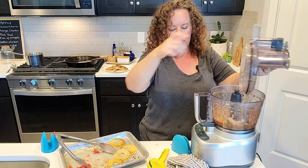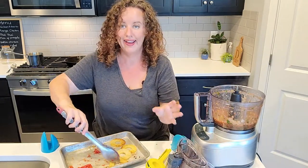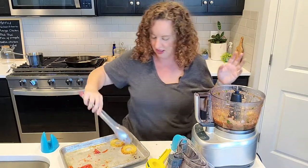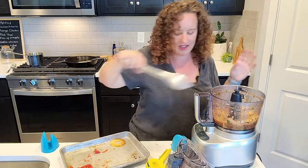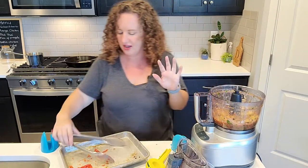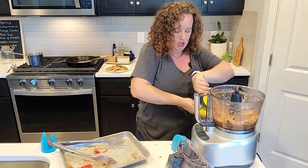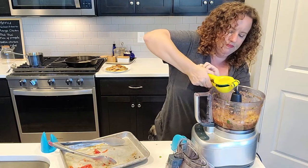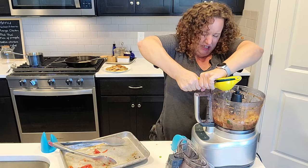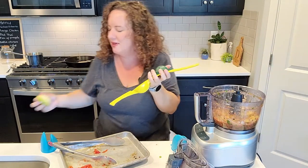This is like a restaurant style salsa. I want to know - is your kitchen as messy as mine after you're done making this? I'm going to put the pineapple in last because I just want to pulse it really quick so it doesn't get pulverized. And I've got half a lime here that I'm going to squirt in. That lime doesn't have very much juice in it but we'll get what we can. I love the smell of lime.